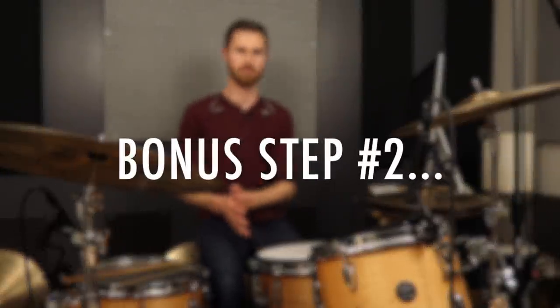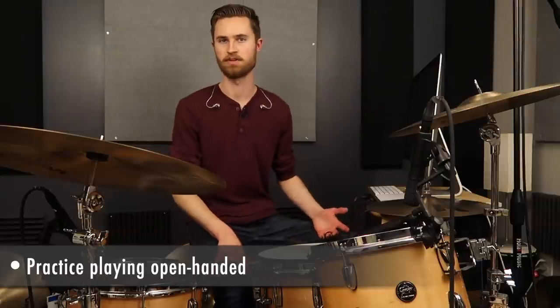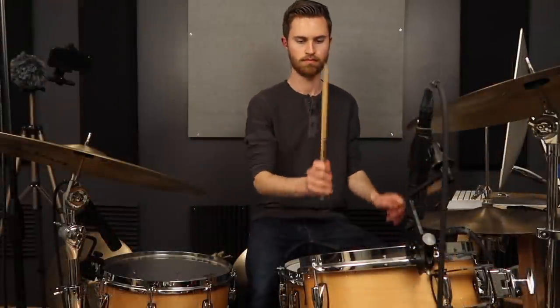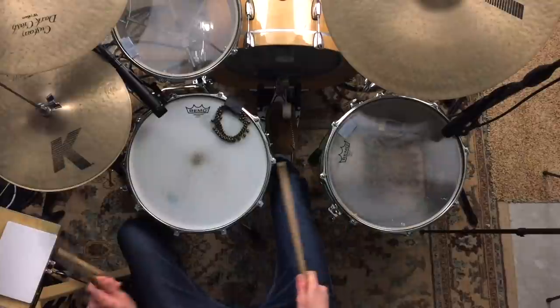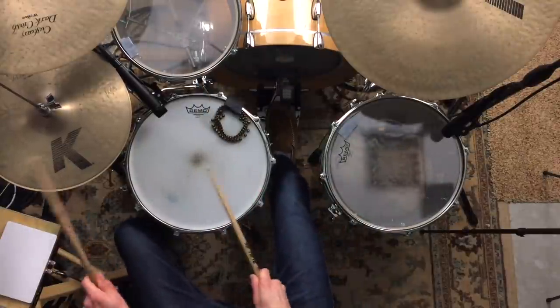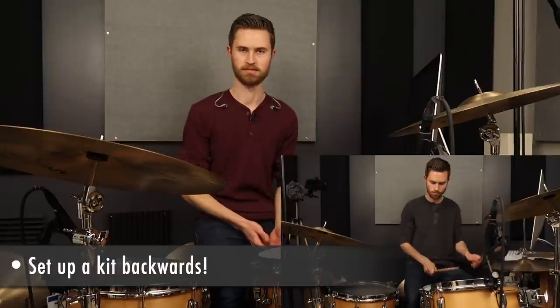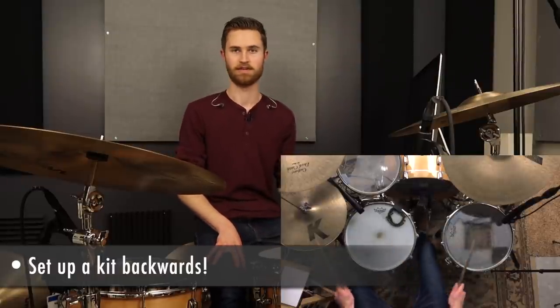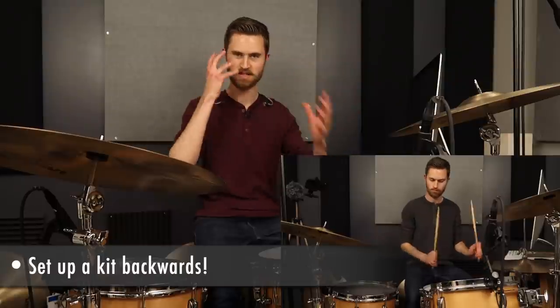Bonus tip two: practice playing open-handed — grooves with left hand on the hats, right hand moving around. A good example is the 'Don't Stop Believing' groove. If you want to get crazy, reverse your kit. I used to teach lessons where I had a backwards drum set across the room from the normal one so I could mirror a student, learning things for the first time alongside them. Keeping time with my left hand and working my left foot on the kick — if you've got two kits, set one up backwards permanently because it will quickly strengthen those brain connections.